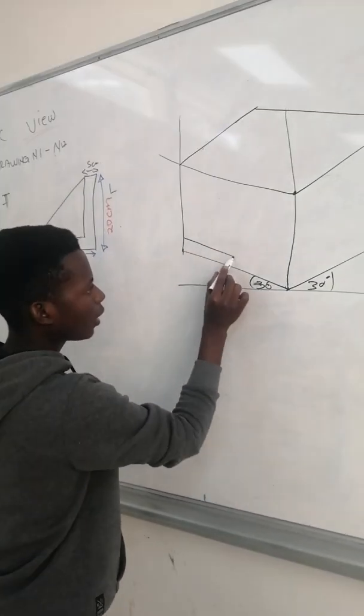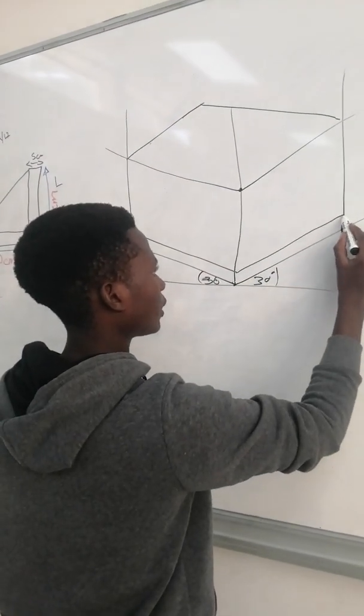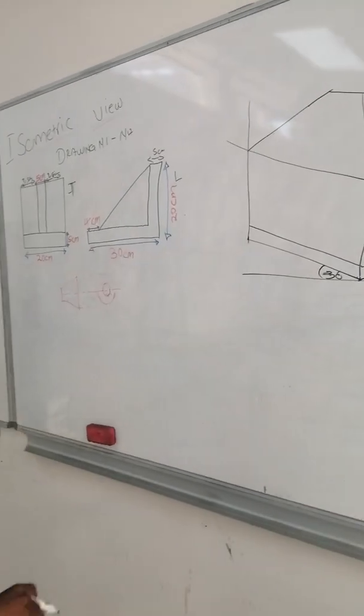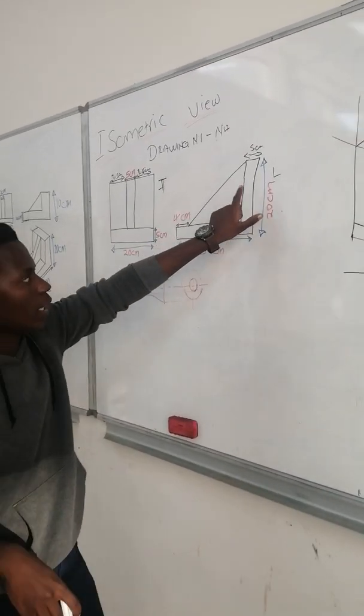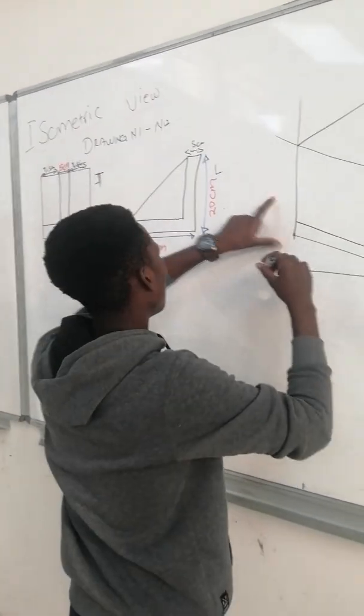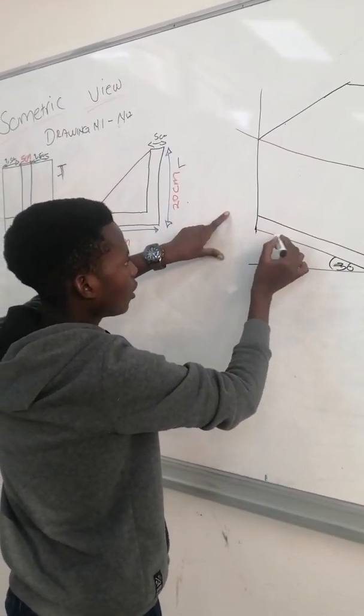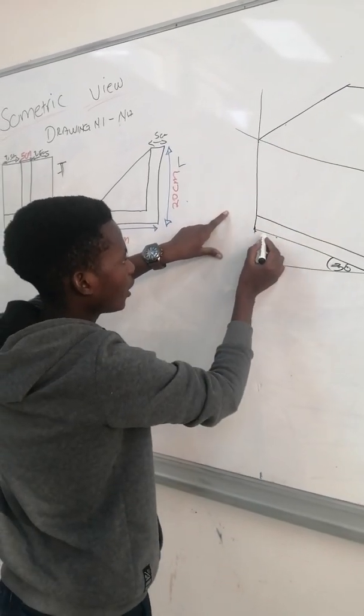Here we have a 5, which means you are going to draw it here — you measure 5 here and draw it like this. We have an edge on this block in the left view which is 5, so you measure 5 here.